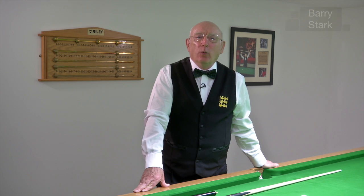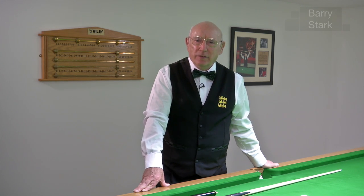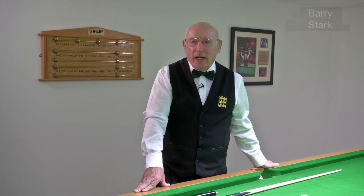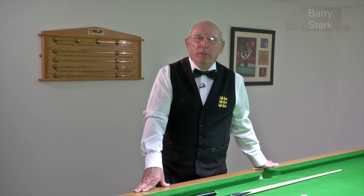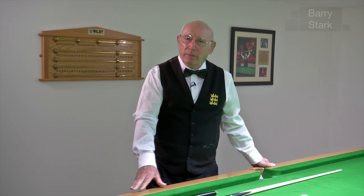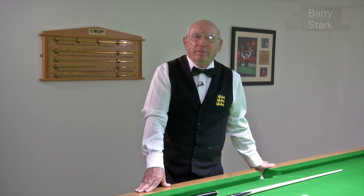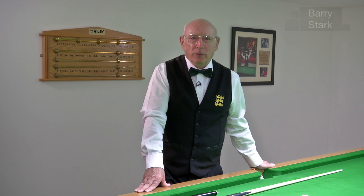Previously we talked about where to hold the cue. What I want to talk about now is what I deem to be the nitty-gritty of the game, and that is how to hold the cue. Please take it from me that where and how you hold the cue is paramount to your progress in this game. The method I'm going to be teaching you is used by most of the top players today - not all, but certainly most.